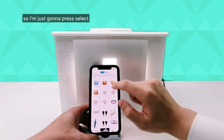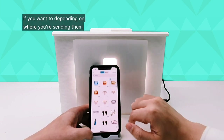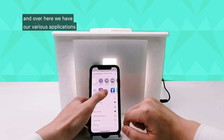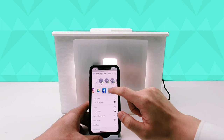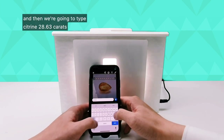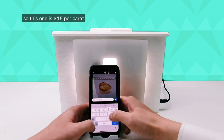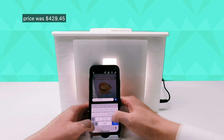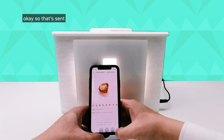Let's send these off. I'll press select, select our first video — you can do these in batches as well depending on where you're sending them. I'm going to send it through WhatsApp and type in: citrine, 28.63 carats. We can also put the price — this one is $15 per carat, so the price is $429.45. Press share and send. Okay, that's sent.